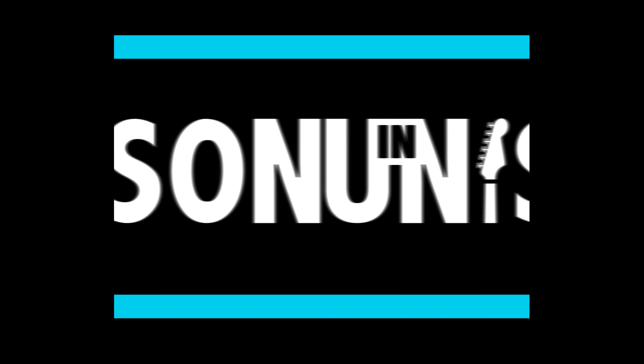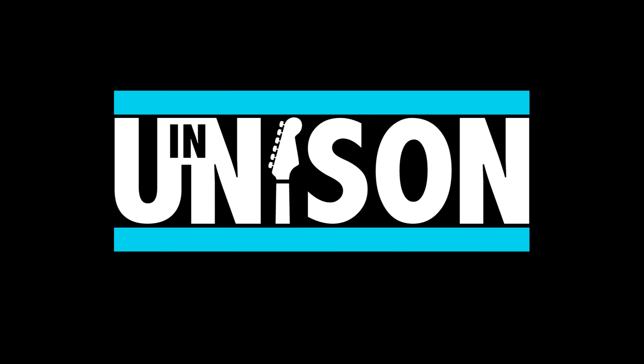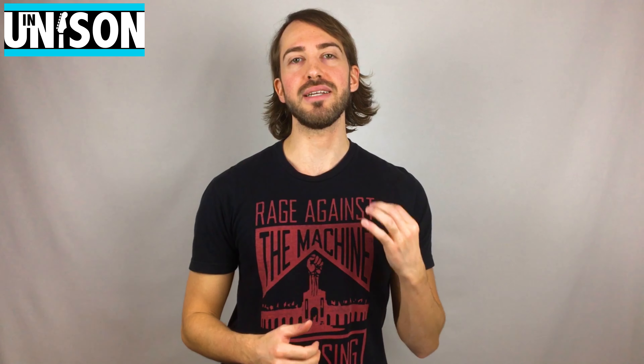Today we're talking about the four things that you're going to need before you sit down for your first lesson. Hey everyone, Chris here from In Unison Guitar Lessons. Today we're going to be talking about the basic necessities that you're going to need before you sit down and hit that first note on the guitar at your first lesson. I've been teaching guitar for over 12 years and I still see things that often go overlooked when a beginner, or even a young beginner, enters my classroom.